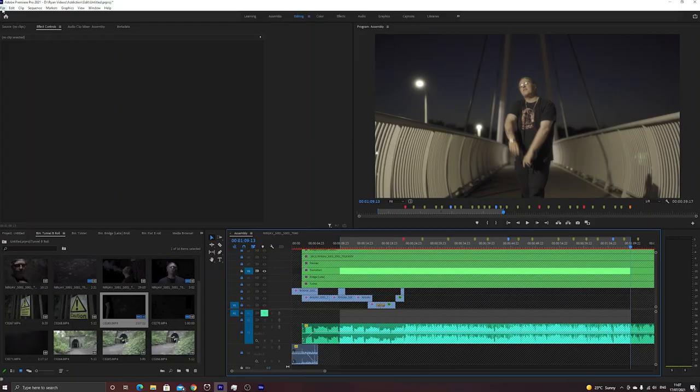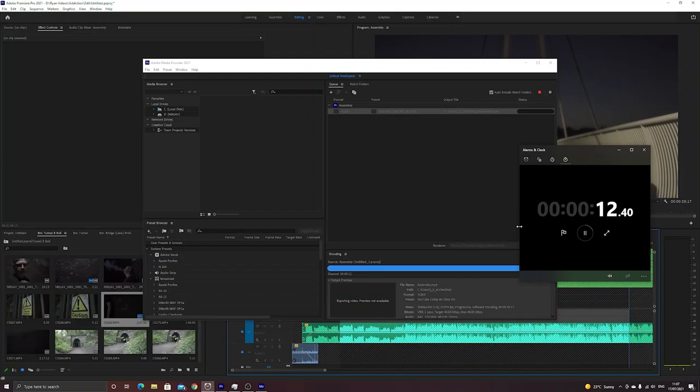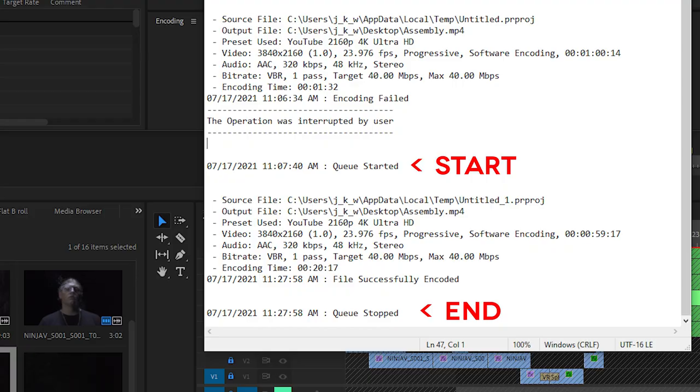You may be able to edit 1080p footage on this, but if you're a video editor you're going to be handling loads of different file types, whether 1080p or 4K. So getting something like this is not really going to be suitable for you. I rendered a one minute clip and it took so long that I completely forgot I was even rendering. The media encoder report shows it took 20 minutes and 18 seconds just to render one minute of footage. This is definitely not a video editing computer.